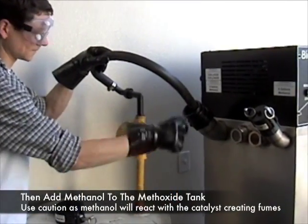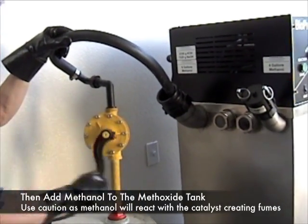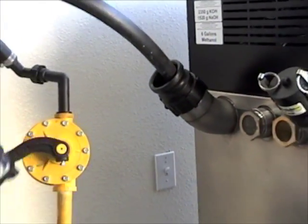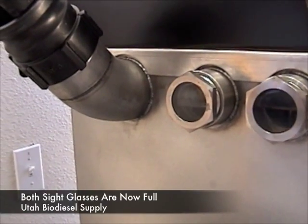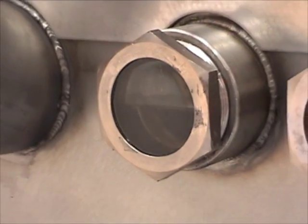The next step is to place methanol into the methoxide chamber. It's important that you stand back, because as you pour the methanol in, fumes will begin to emit. Make sure you do this in a well-ventilated area and make sure you're practicing good safety standards — always wear your gloves and your safety goggles. You know when to stop when the methanol has reached the midpoint in this sight glass. Once you're there, you're all ready to go on.